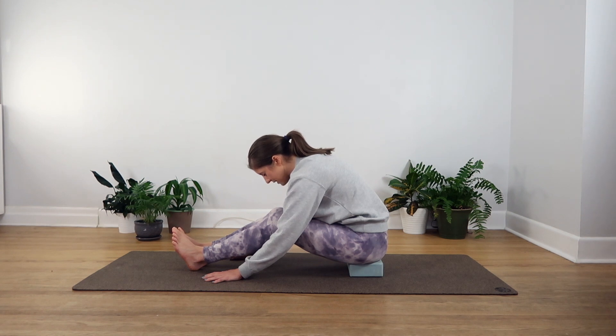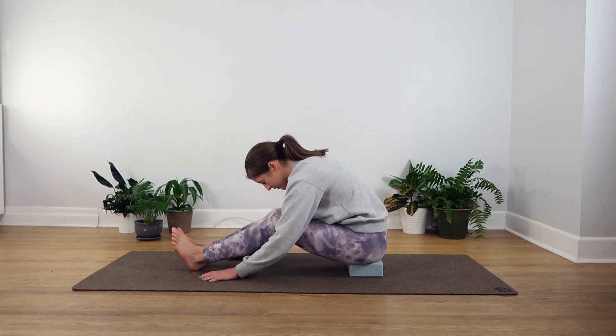Feel that stretch within your hips, maybe your legs, your back — you might even notice it up around the back of your shoulders as well. So keep your attention in your body, keep following your breath. We'll stay here for three minutes in total.